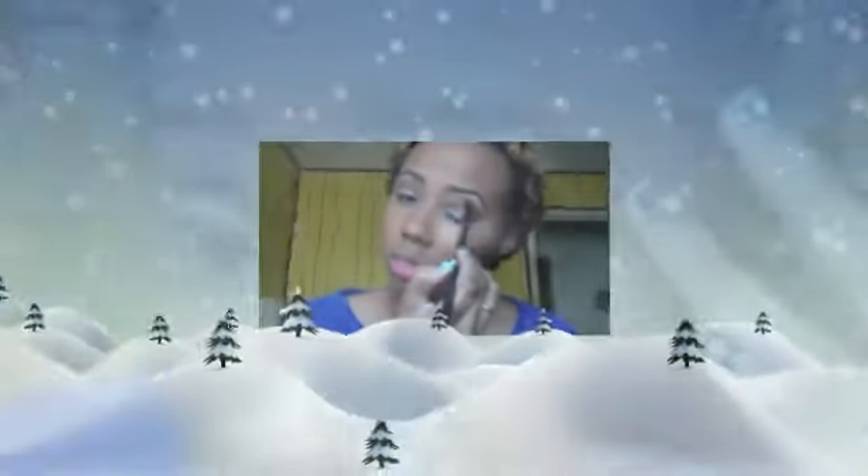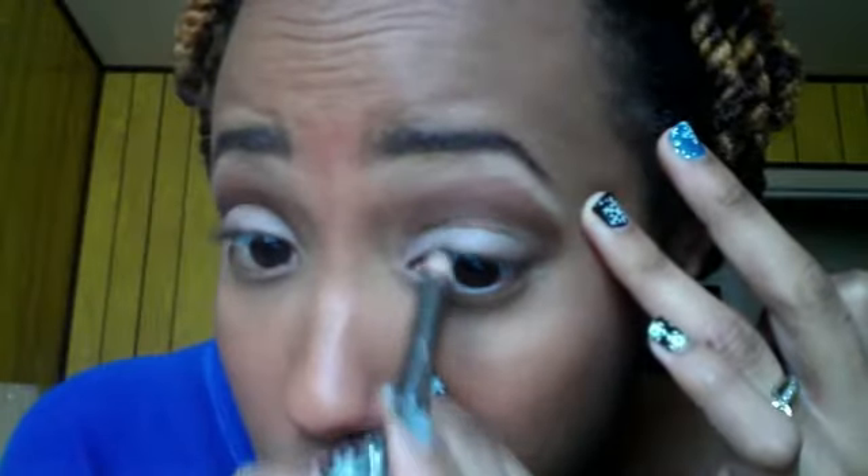I'm going to take a brown eyeliner and I'm just going to line my top lashes and my lower lashes — nothing too dramatic because this is an everyday look. Now I'm going to take my favorite mascara from CoverGirl and apply that off camera.